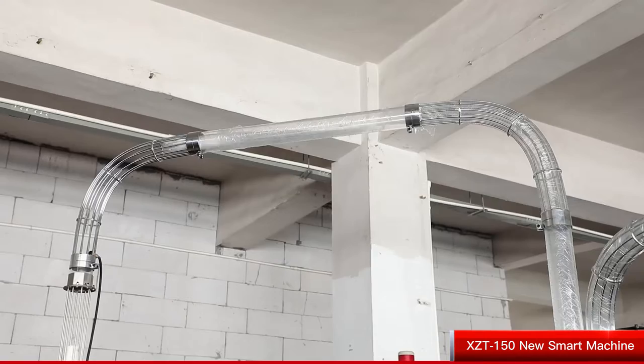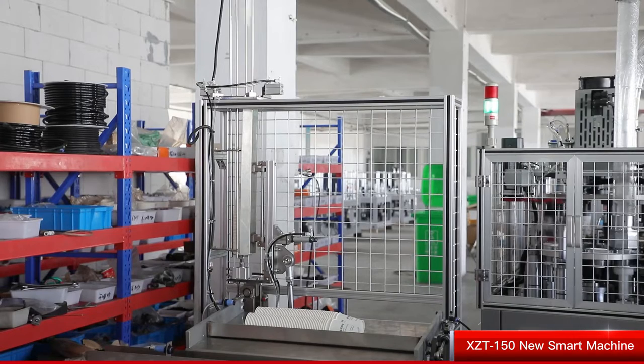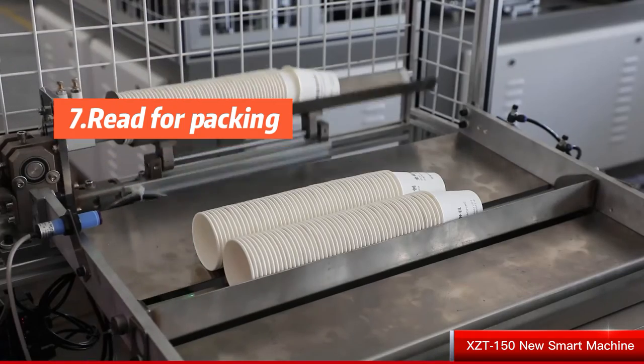Adopts crankshaft and servo motor control instead of traditional cam transmission. No oil lubricant while machine running at high speed.